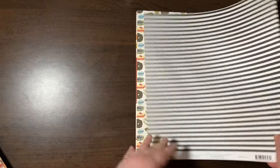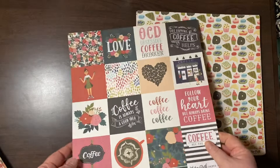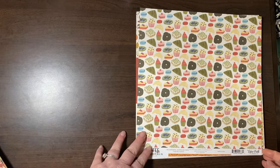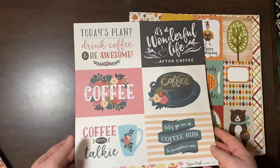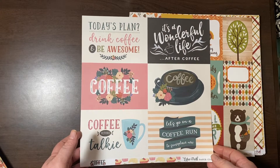I didn't even know they had made such a thing — this is the Coffee Collection by Echo Park. I got these — those are 3x3s. I just thought that was great because coffee. Coffee is the jam. And the confections here are great. It's all about the wonderful life after coffee. Amen.